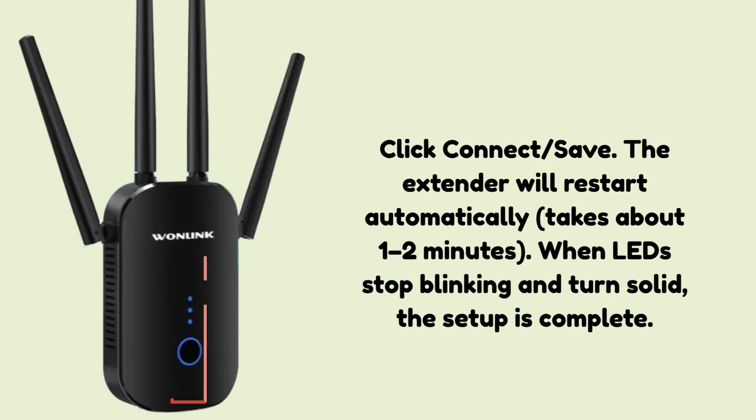Click Connect/Save. The extender will restart automatically — this takes about 1 to 2 minutes. When the LEDs stop blinking and turn solid, the setup is complete. Unplug it from the setup location and move it to a spot midway between your router and the weak signal area. That's it — your WLNE3501 is now boosting your Wi-Fi.